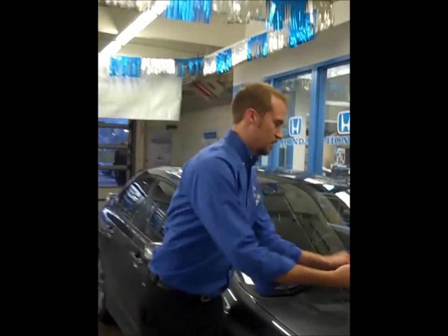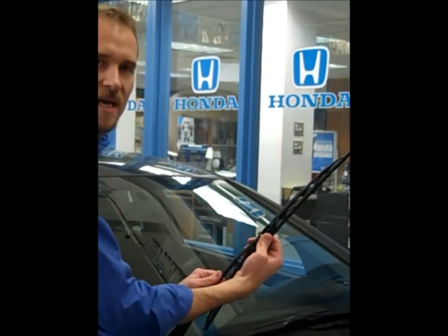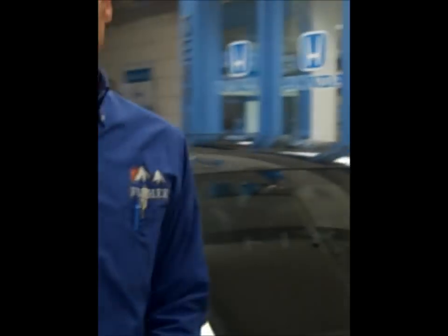Reinstallation assembly: put the blade back on the arm, slide it up to lock it in place. Thanks for watching.